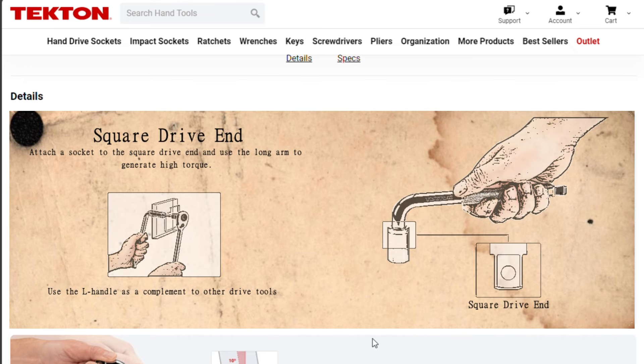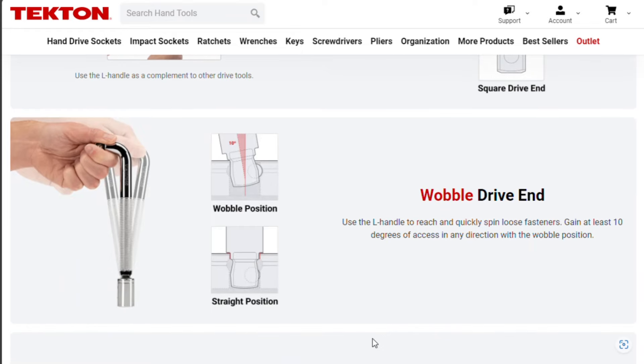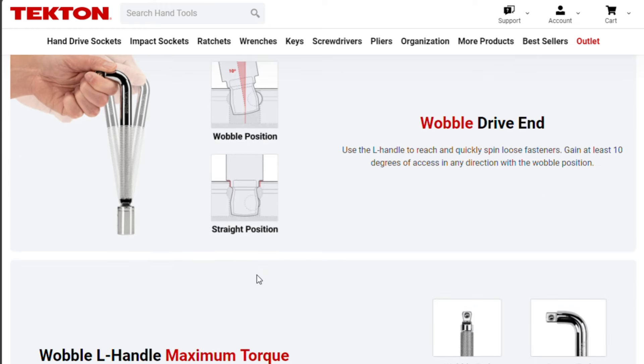You attach a socket to the square drive end and use the long arm to generate more torque. It's got a wobble drive on the other end — this is getting a little interesting. You could use this as a wobble spinner handle. It looks like it's the wobble-fix style, where if you push it on halfway it wobbles, and push it down all the way to lock it on.